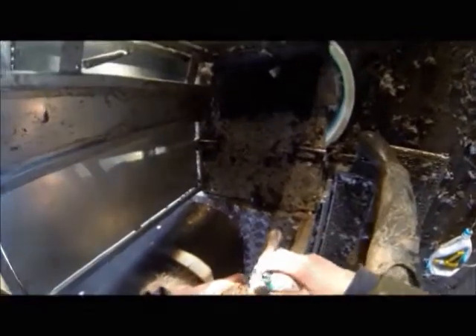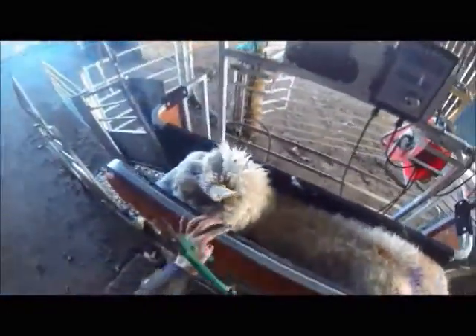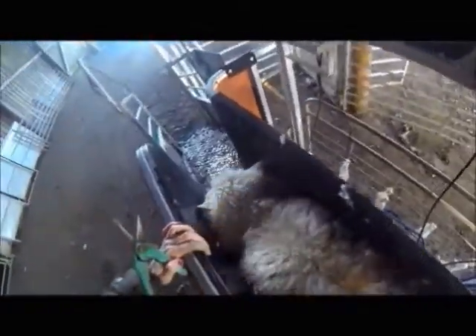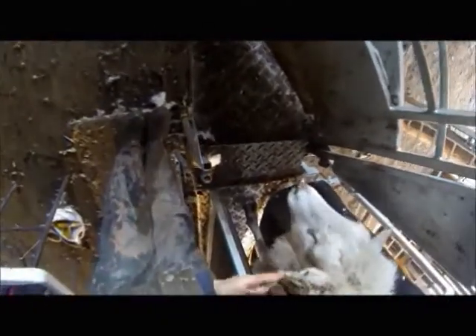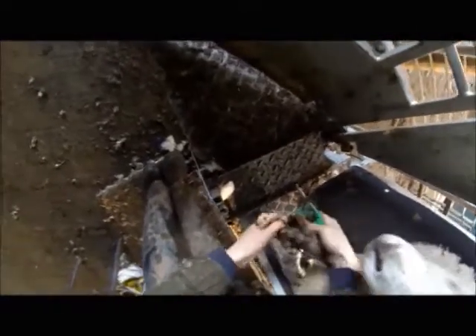When doing any job, make sure that all you require for that job is at arm's reach — so I have a table of goodies. My sheep aren't long enough to stretch the length of the clamp, so I have to move them forwards and backwards to do their feet. Front or back feet first doesn't really matter, but I find sheep easier to move forward rather than backwards. However, if I need to inject a ewe I like to have access to her back leg muscle, so it's handier to do front feet first so she is in position to inject if necessary.